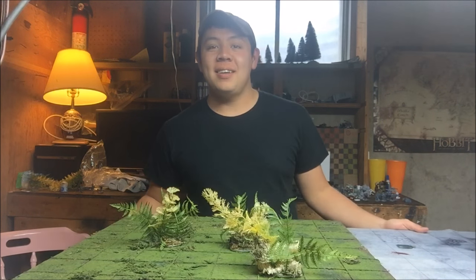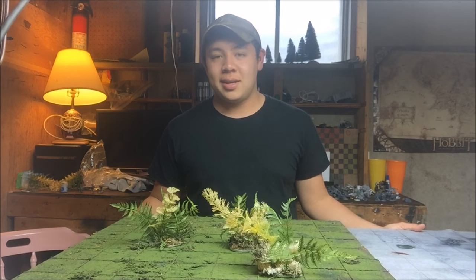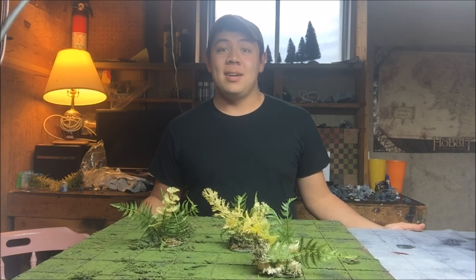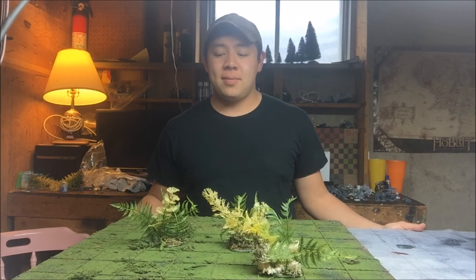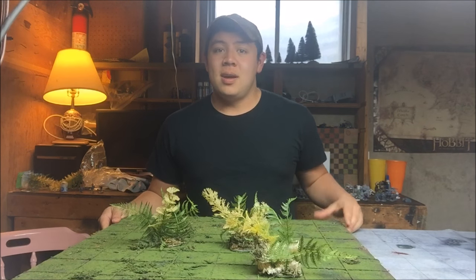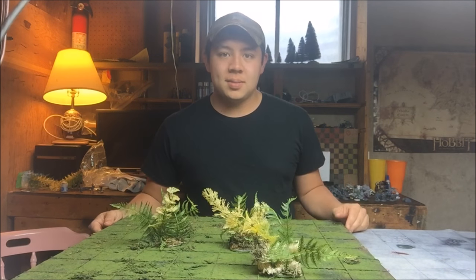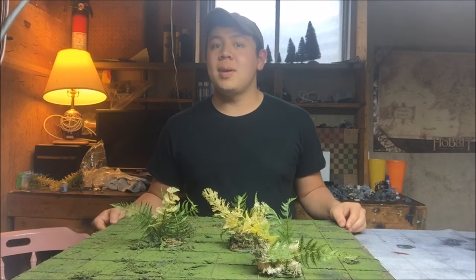Hey everyone, it's Tyler here. I've got a lot of requests lately about my jungle board. I've heard a lot of good things and I'm really happy that you guys like it. So I figured today I'd show you what it looks like and how I did it. Let's jump on in and I'll show you the basics of how I made this board and how I plan to make future boards too.